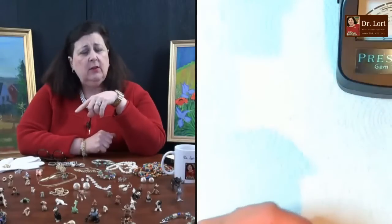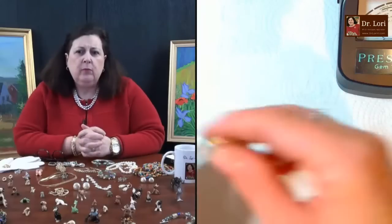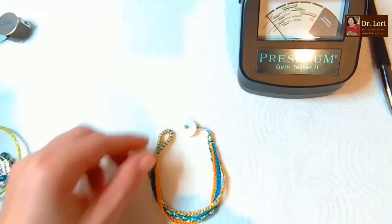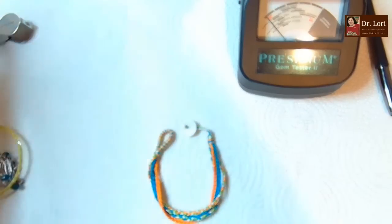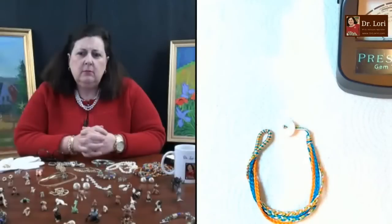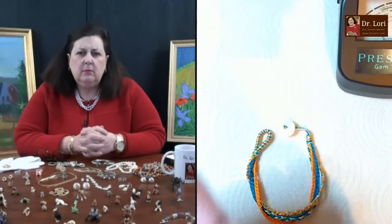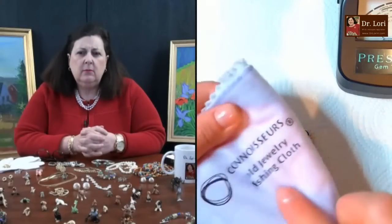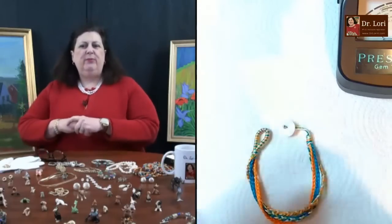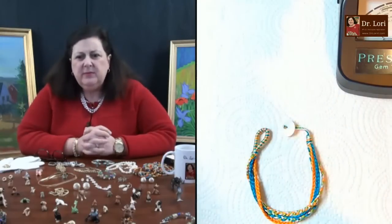Do you have a favorite cleaner for a necklace like that? I try to stick with Tarnix, but I also use the polishing cloths - a lot of people are familiar with that brand. They have a cleaner as well, and it came all in a kit.